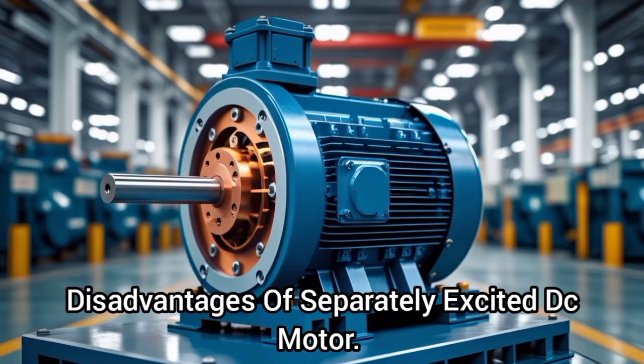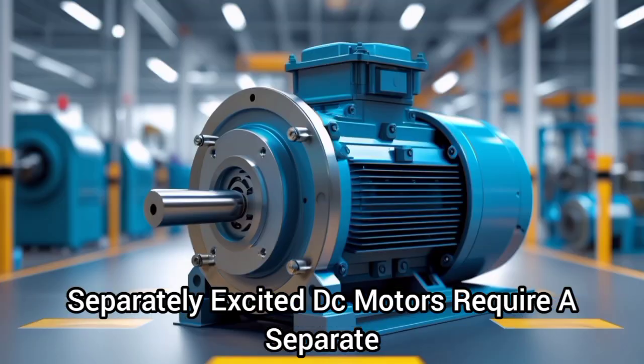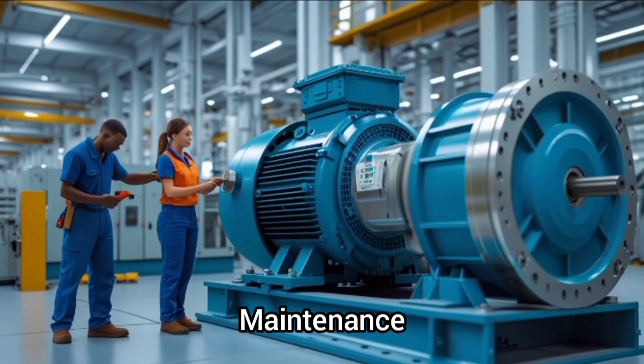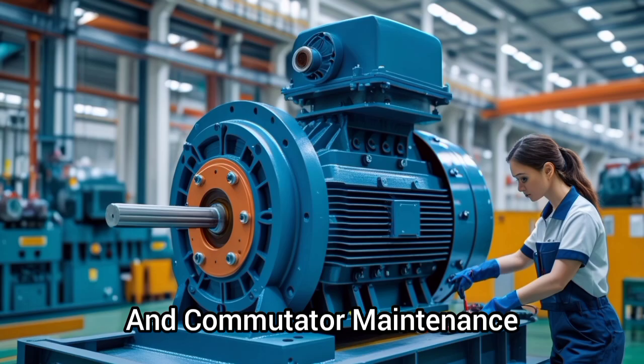Disadvantages of a separately excited DC motor. One, complexity: separately excited DC motors require a separate power source for the field winding, adding complexity to the system. Two, maintenance: these motors require regular maintenance, including brush replacement and commutator maintenance.